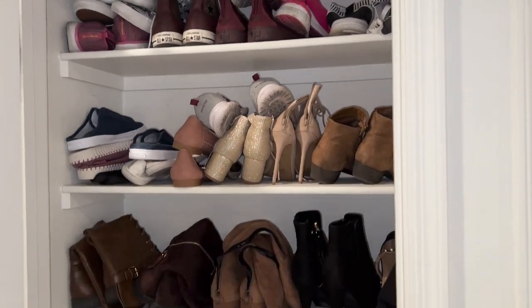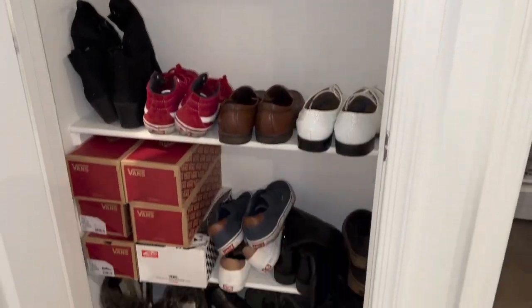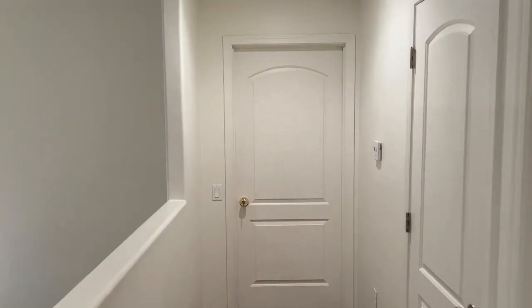The shoe closet — nothing but shoes, all that good stuff. And our room — denied, that's private.